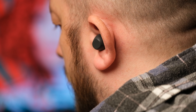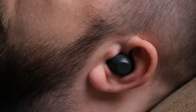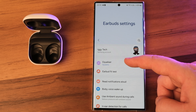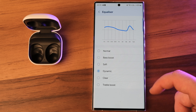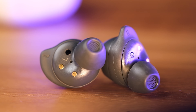During testing with mostly rock, indie, and podcasts, the performance was satisfying across the board. Although they don't sound flat, the only thing to add would be richer bass. We can play around with sound settings in the Galaxy Wearable app, where you'll find several equalizer presets — dynamic mode being a personal favorite. The Galaxy Buds FE have three microphones inside each earbud, and they do a good job of picking up sound during calls.